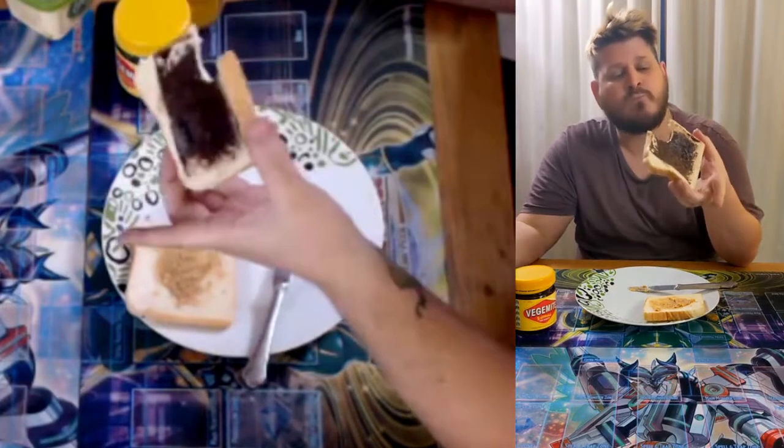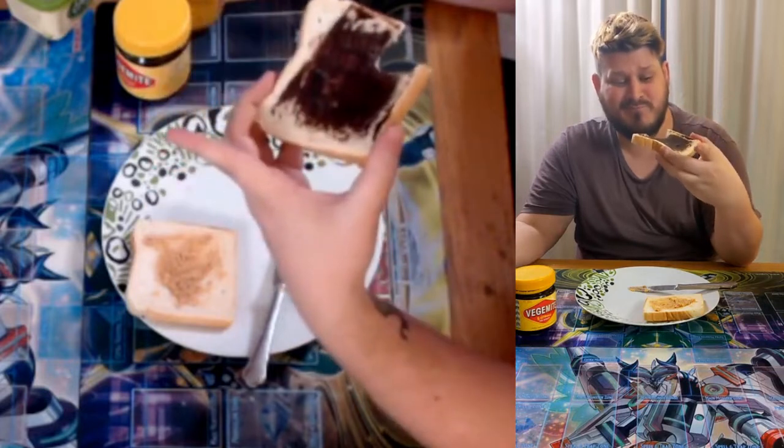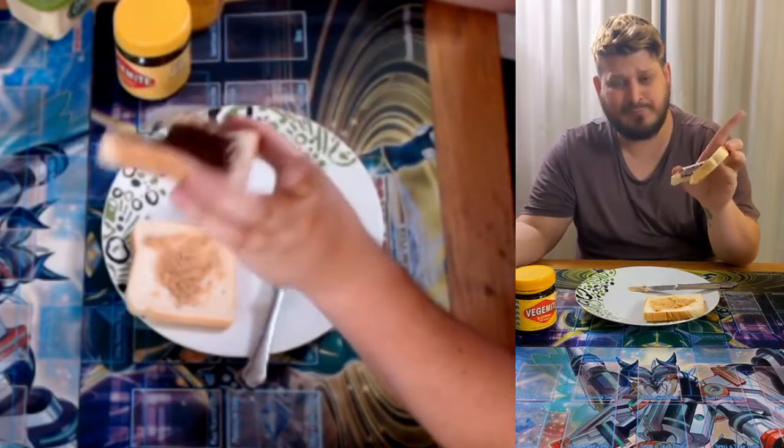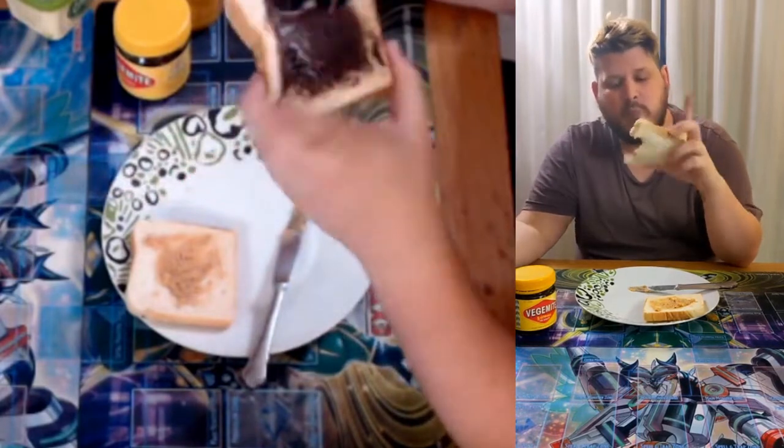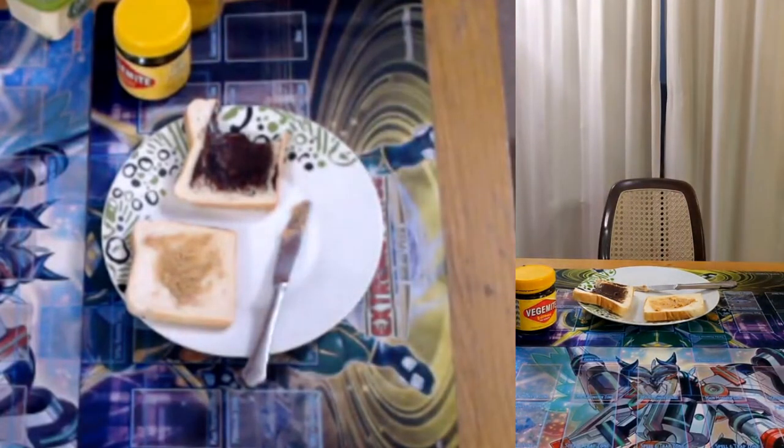That was the Vegemite Toast profile from me, Bragg, on CalWeather Game. Oh yeah, fuck yeah — that's pretty good. Pretty good slice of toast. We'll be friends forever, no matter what.